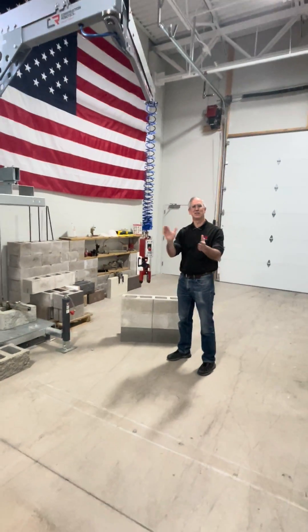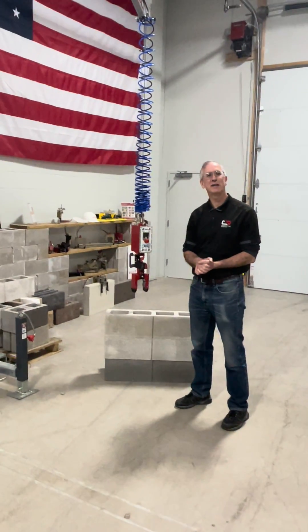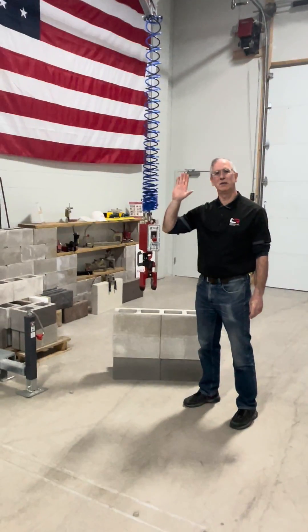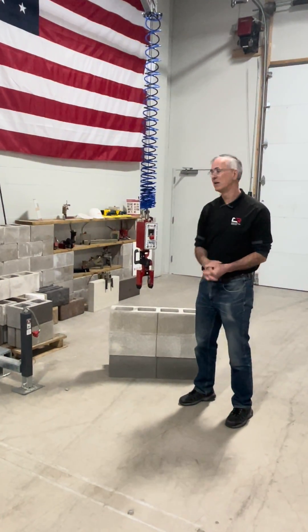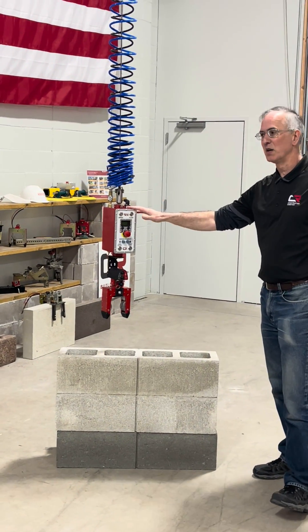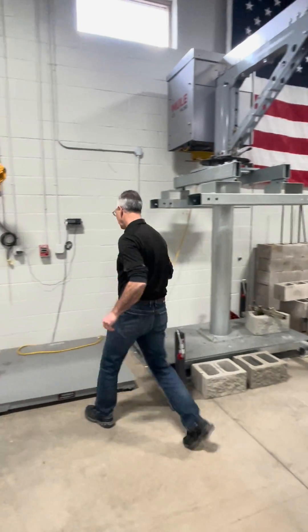My name is Mike Okovic. I'm the lead trainer at Construction Robotics and I wanted to go through exactly what you're going to do when you come up to a mule first thing in the morning. Once it's all assembled and you've got the controller hooked up, the first thing I'm going to do is come in and power it up.